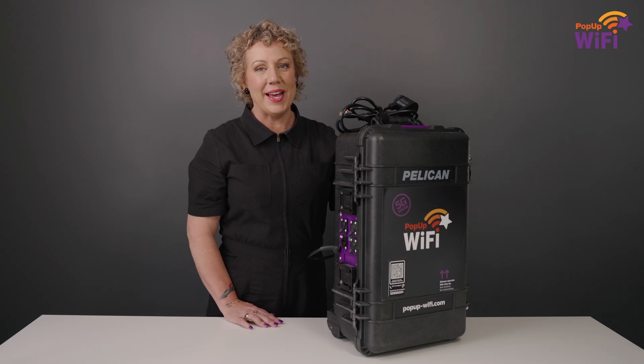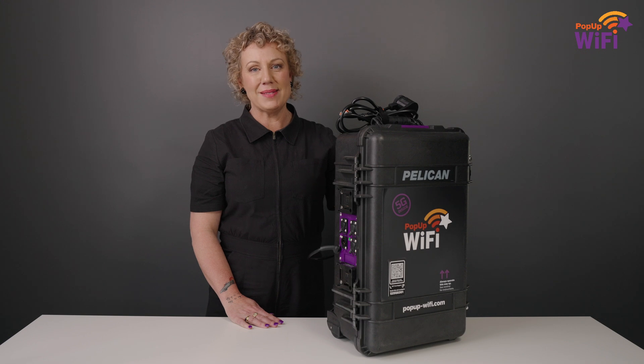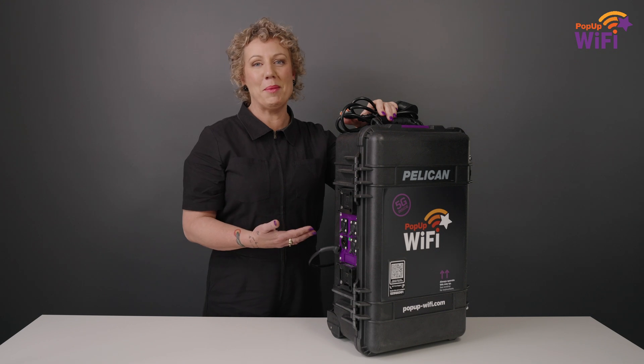Hi, I'm Nina. I'm the CEO and co-founder at Popup Wi-Fi, and I'd like to introduce you to the smartest managed internet solution available anywhere in the world — the Popup Wi-Fi Beast.